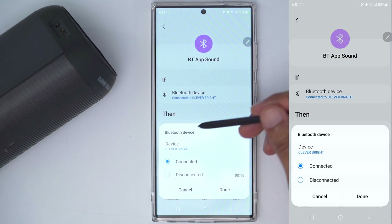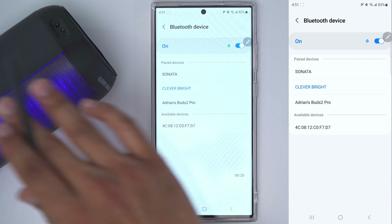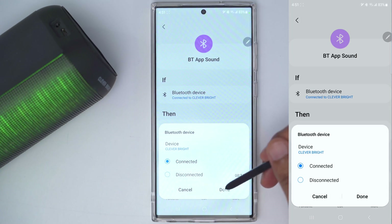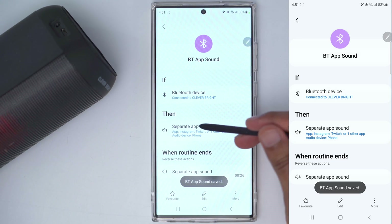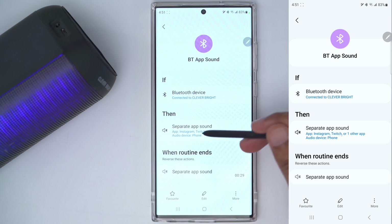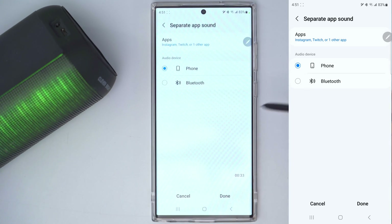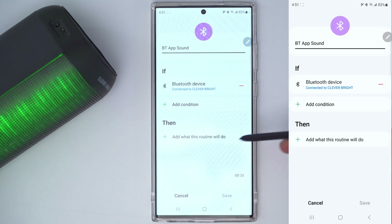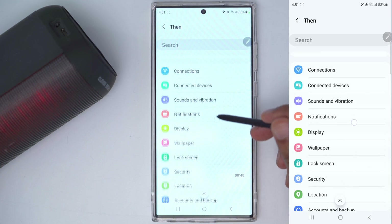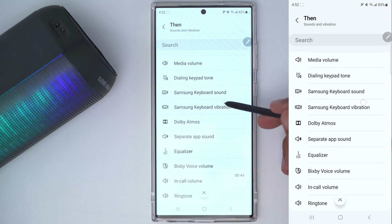The 'if' condition is: if Bluetooth device is connected — this speaker is called a Clever Bright — so if connected to the Clever Bright, we're going to separate the app sound. Apps like Instagram and Twitch are going to output through the phone, and everything else goes through Bluetooth. Let me go into edit to remove it and show you how that works — going into sounds and vibration.